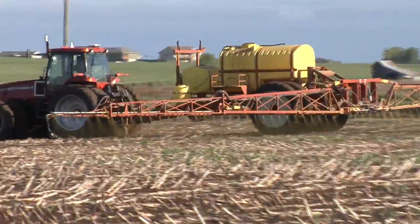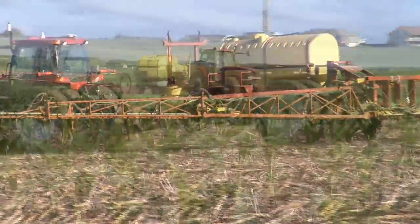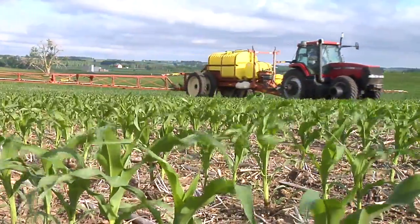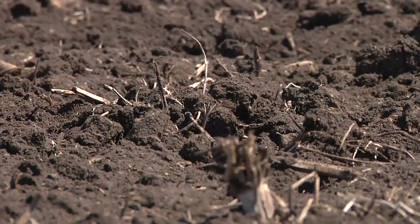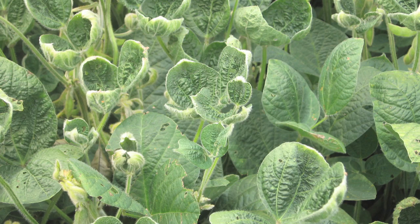During our Farm Basics time today, we're going to talk about one of the things that farmers are very interested in every year, and that is herbicide breakdown so they don't have what we call carryover into the next crop — or in other words, damage from last year's herbicides to this year's crop.